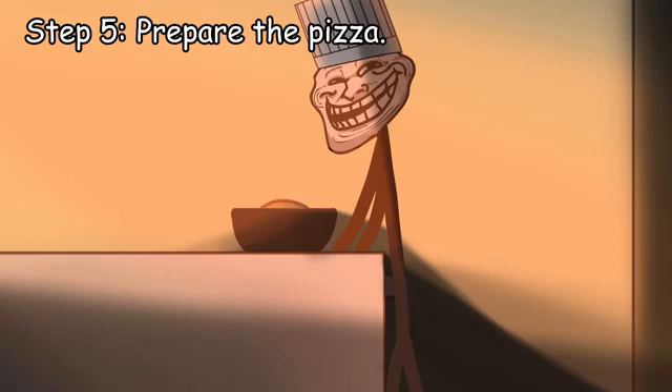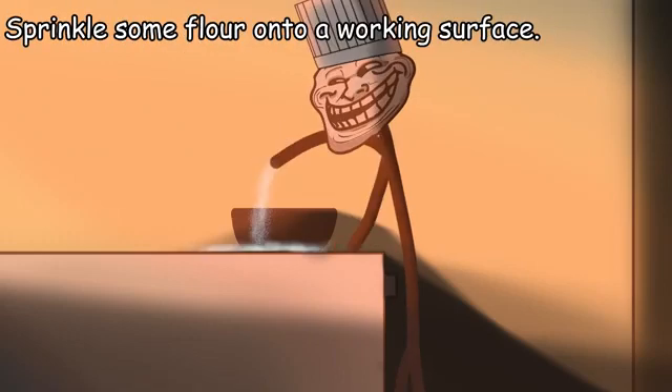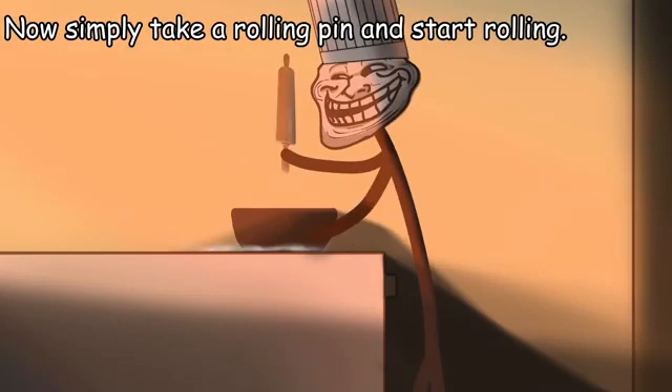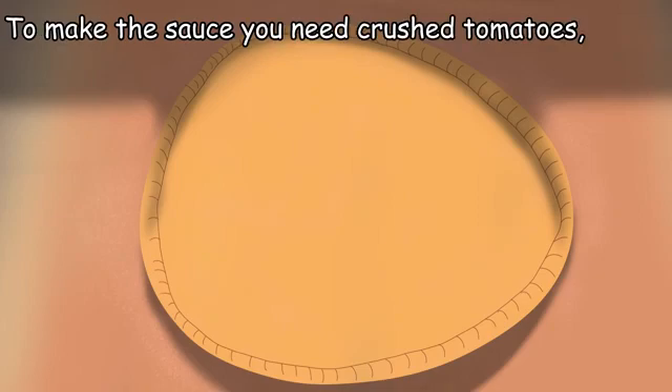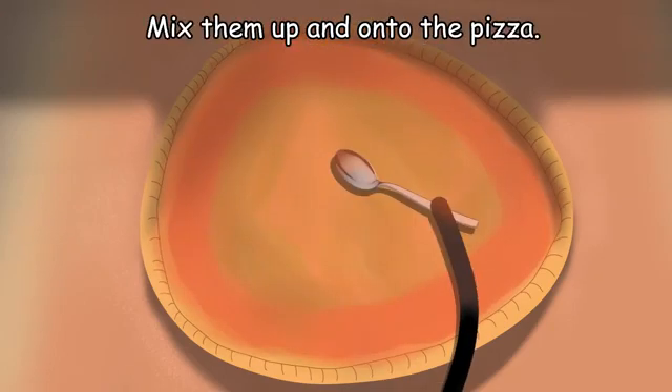Step 5: prepare the pizza. After 2 hours the dough should have doubled in size. Sprinkle some flour onto a working surface. Now simply take a rolling pin and start rolling. Now onto the sauce — to make the sauce you need crushed tomatoes, salt, and a bit of oil. Mix them up and onto the pizza.